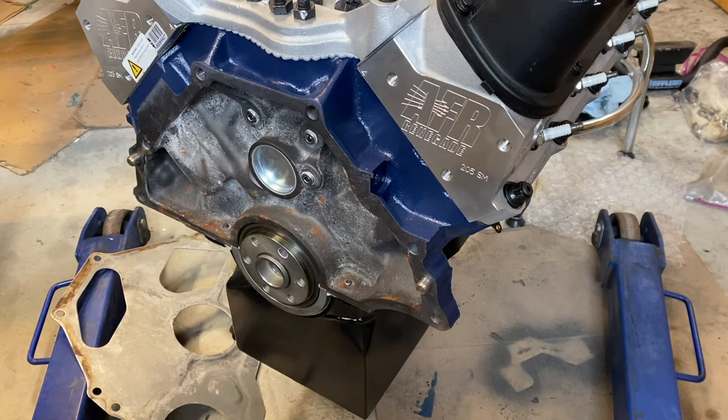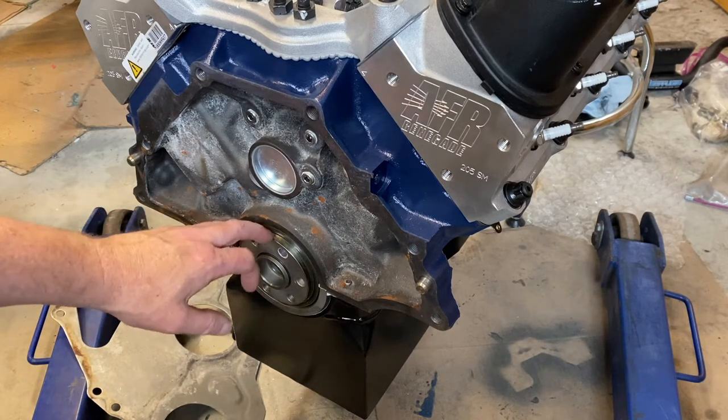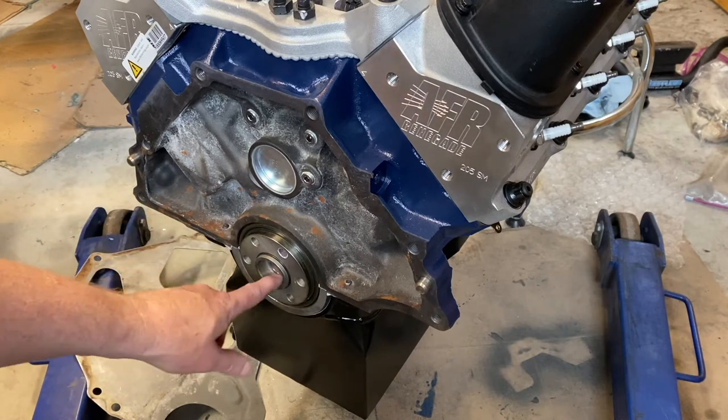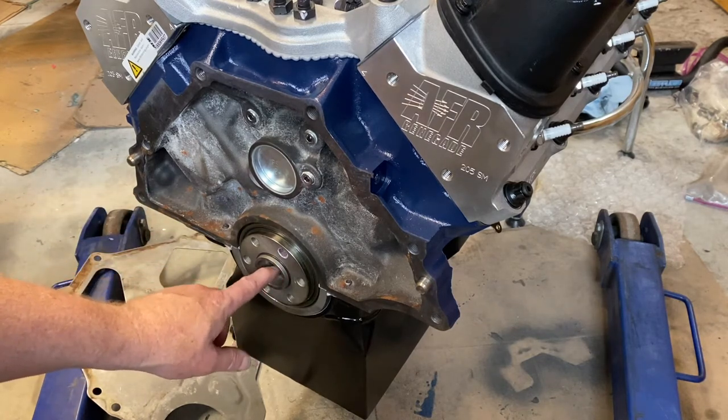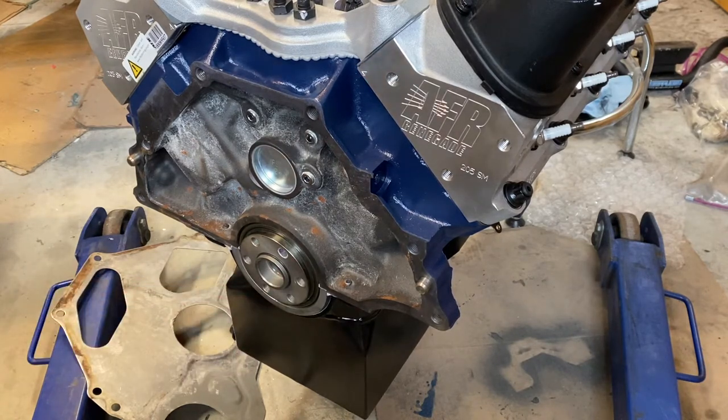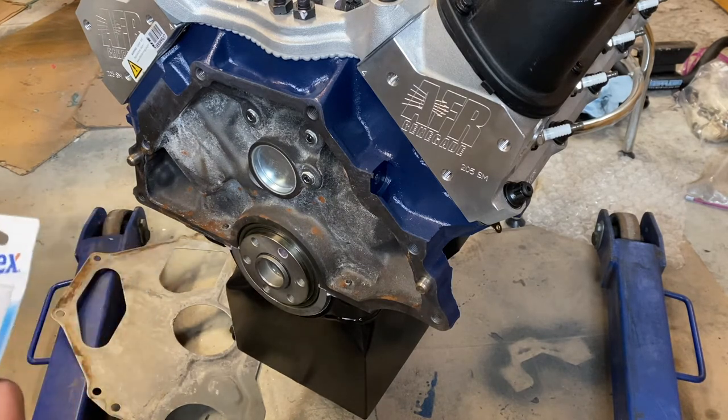The first one: if you've gone from a T5 and you're going back to an AOD, make sure you pull out the pilot bearing. Otherwise you'll not be able to get the torque converter to fit inside this hole. The other thing to pay attention to — and this is often discussed —